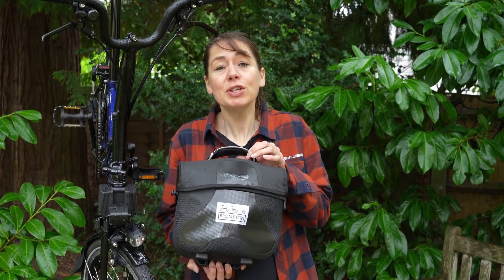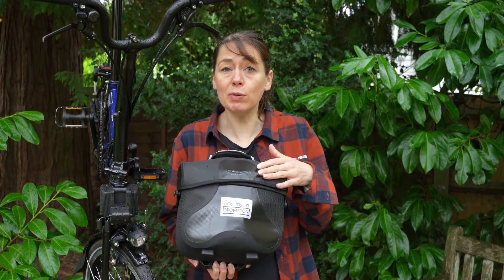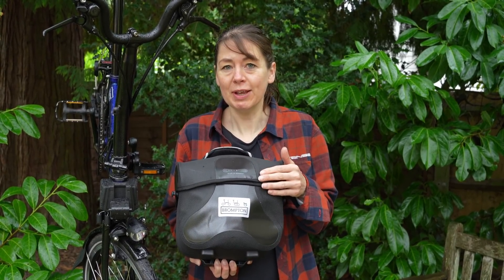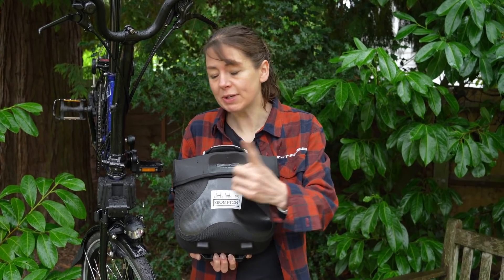It's raining again, so we thought we'd make a video on the old discontinued O-bag. No, I'm only joking. We're running through lights for your Brompton Electric.